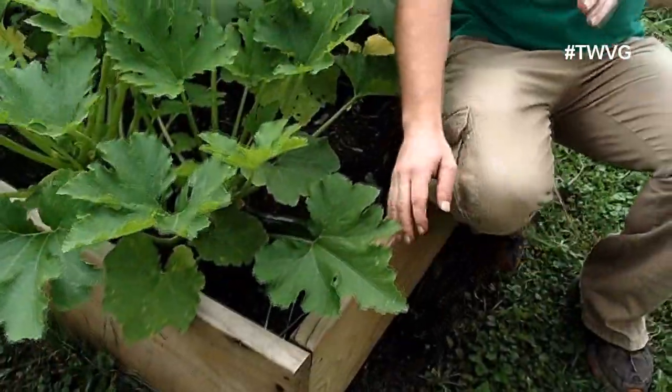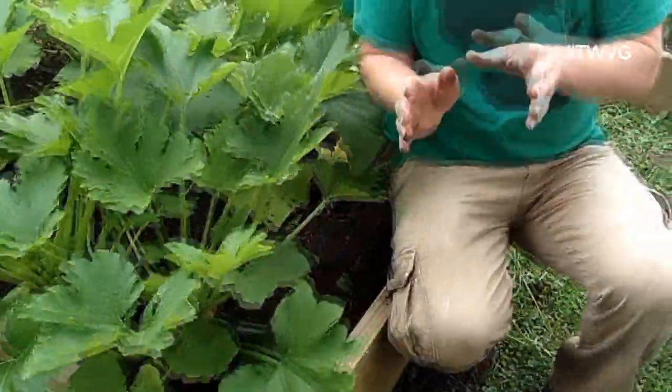You can harvest zucchini at really any stage. However, you want to keep in mind the larger it is, the tougher it becomes. We've all experienced this — you see a zucchini, you think 'I'll get it tomorrow,' forget about it, and three days later it's about a baseball size length and the size of a basketball, about 15 pounds. Totally inedible. But that does make good ingredients for zucchini relish, so it's not a total waste.